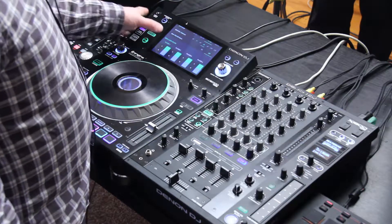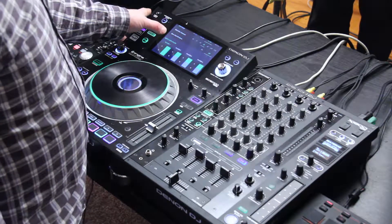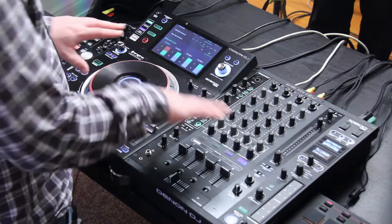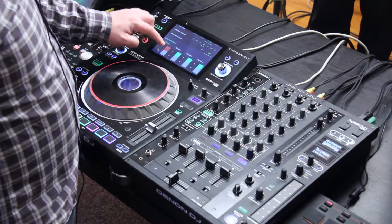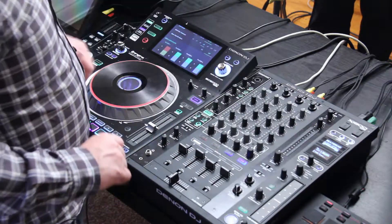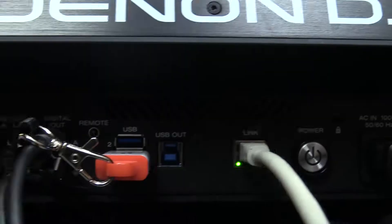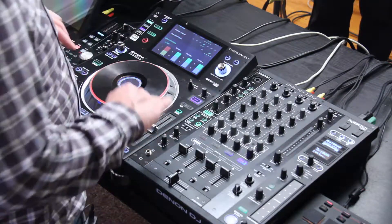Below that I get my deck layer colors — I can change whatever the decks are set to. You'll notice that both the SC5000 and the X1800 are going to change based on how I set these. So if I want my layer B to switch to orange, there we go. I can have four players plugged in simultaneously, all connected with Ethernet, and I can set my different player colors right there.